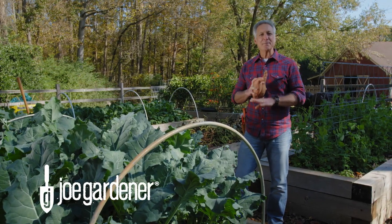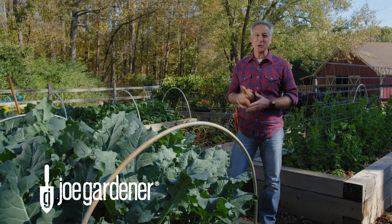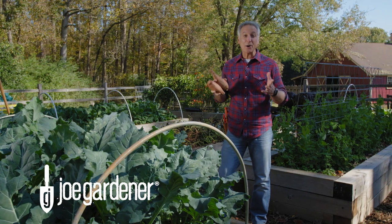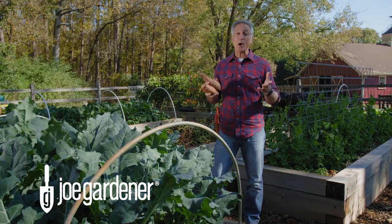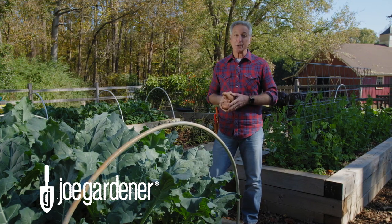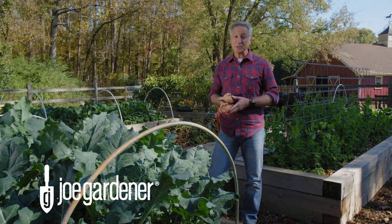Sweet potatoes are one of the easiest and most productive crops anyone can grow in a home garden. And the best part is harvest time because it's like digging up buried treasure. So in this video, I'm going to show you when and how to harvest your sweet potatoes and preserve them for months of enjoyment.